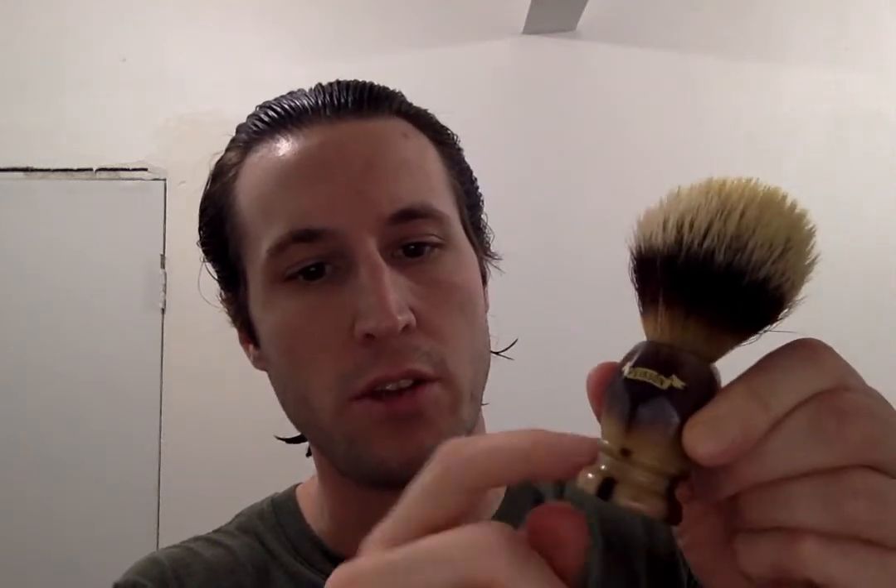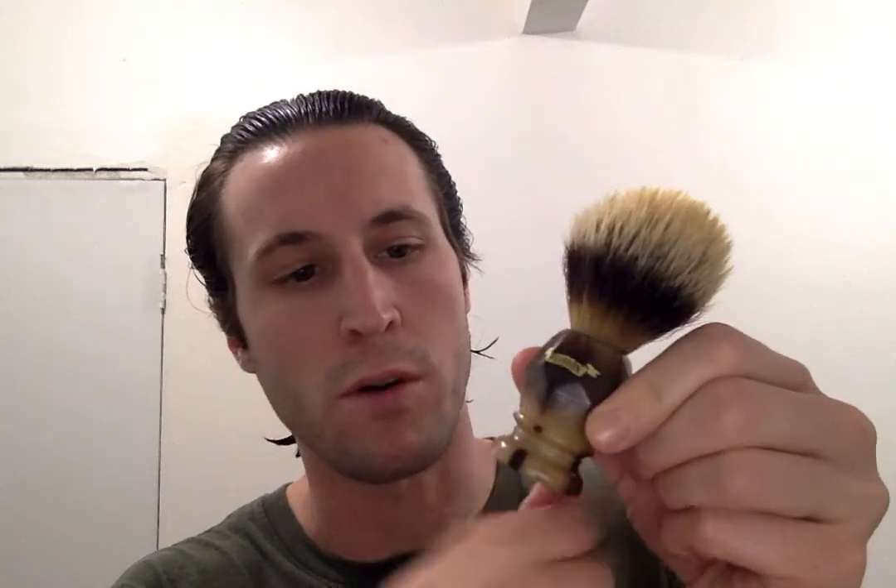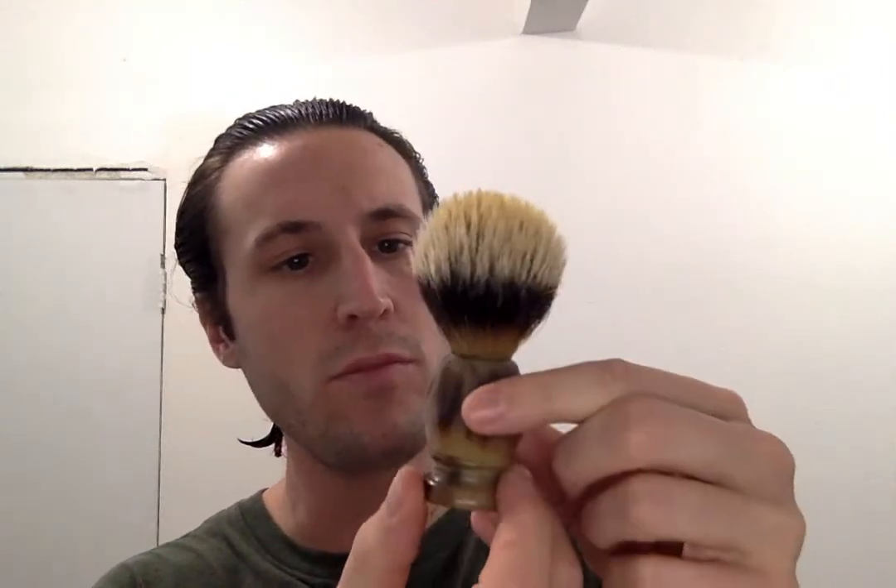So today I'm using the vintage Plisson. This is only like the third time I'm able to use this. I have my calipers here — I wanted to show you guys this is one of the smaller knots that I have. So you have a horn handle, and if you guys didn't know, Plisson makes the top portion out of horn and then they screw this bottom piece — so it's two separate pieces of horn.